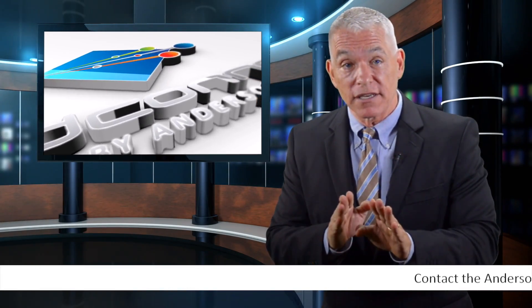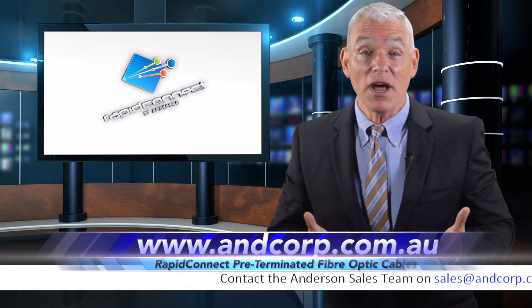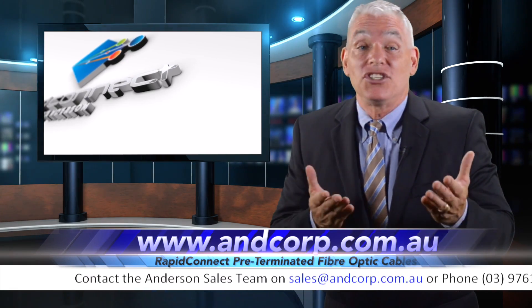Great news! Anderson Corporation has just released their latest product: Rapid Connect Pre-Terminated Fiber Optic Cables. A true plug and play product. Rapid Connect Pre-Terminated Fiber Optic Cables are so easy to install, a child could do it.